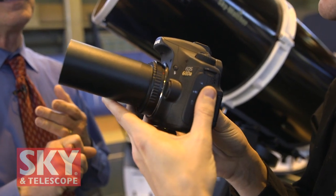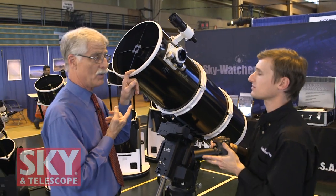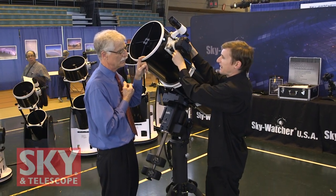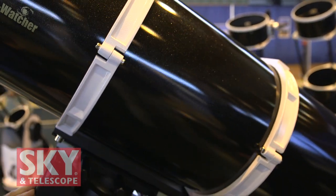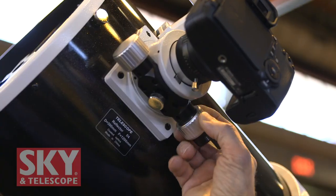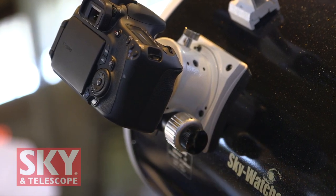Astronomical cameras work well with this? Yeah, you can also mount those to it with the correct adapters. So this is the 12-inch — what other ones are in this series? The 12-inch is the largest, followed by the 10-inch and the 8-inch. All F4s. And you can use this visually as well? Yes, we give you all the correct adapters for eyepieces of any kind. Accessories include tube rings, dovetail, an 8x50 finder scope, as well as the dual-speed linear track focuser. All models have the dual speed and a standard 2-inch adapter.